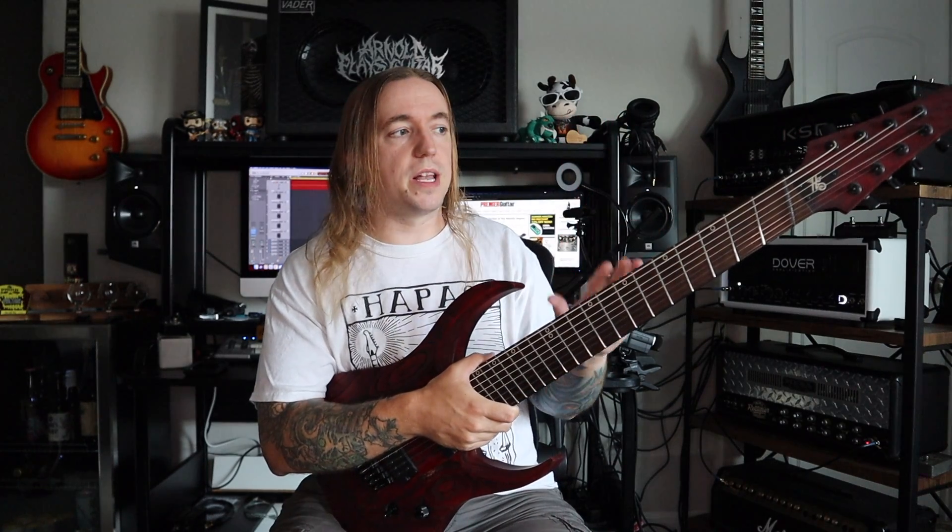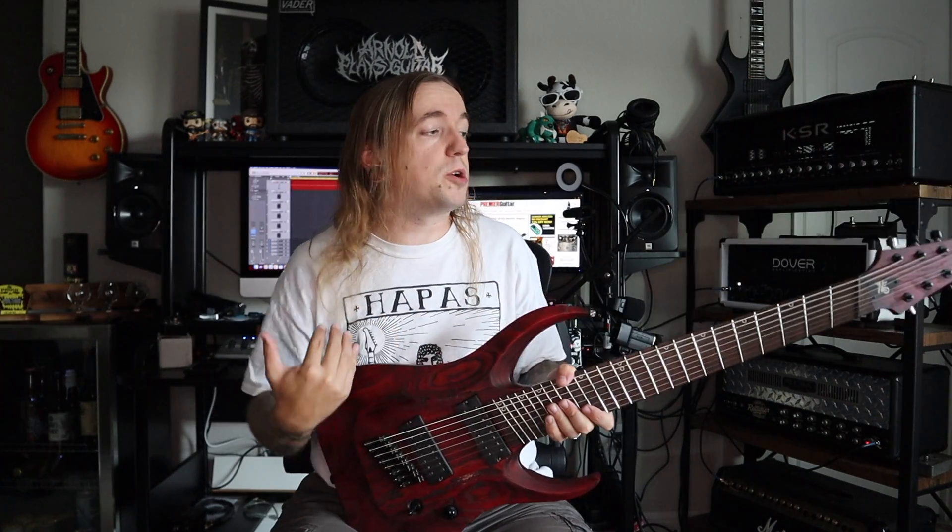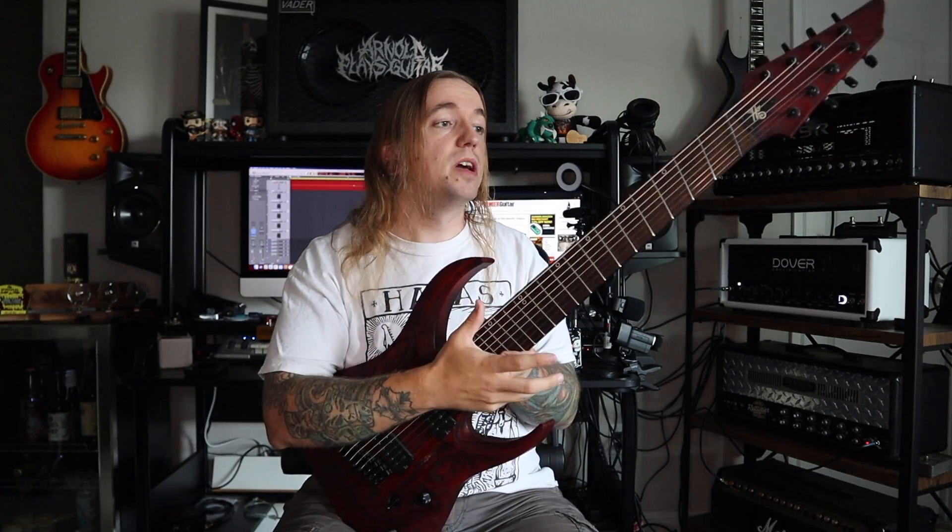It gave me a nice, darker tone, which is something that not a lot of folks want from an extended-range instrument, but for my purposes I thought it sounded absolutely killer, as well as feeling really great. Super fast neck, super comfortable neck profile.